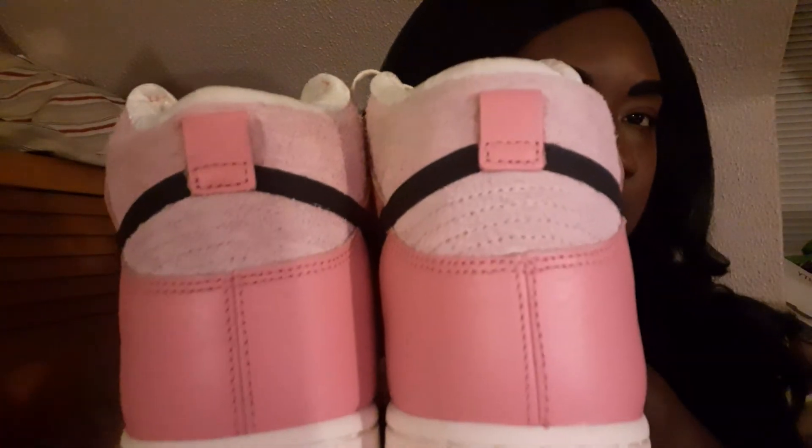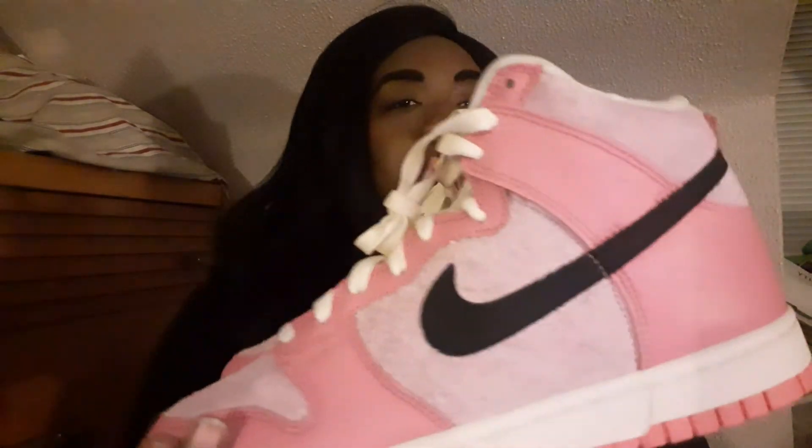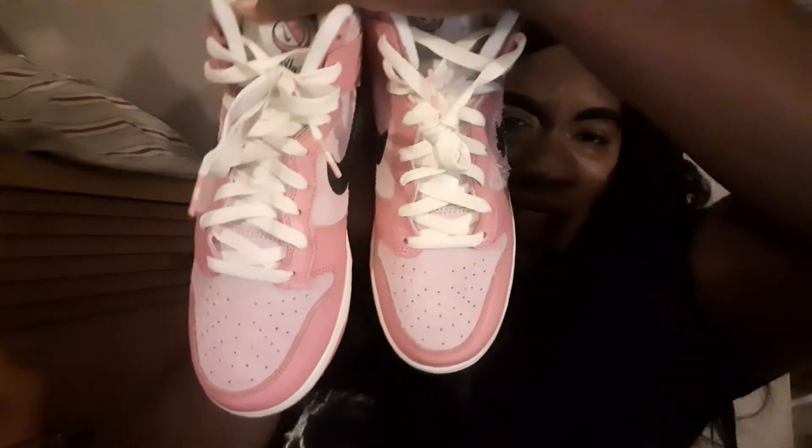That's going to be the end of the review — I'm going to show you all the angles. Nike, y'all did your thing on these. There are a couple more women's releases coming out and I feel like Nike is not sleeping on us this year. I appreciate them. Look at the velvet — it's so soft. I'm here for it. Definitely check them out; I think they are super dope. I would say go true to size — I go true to size.